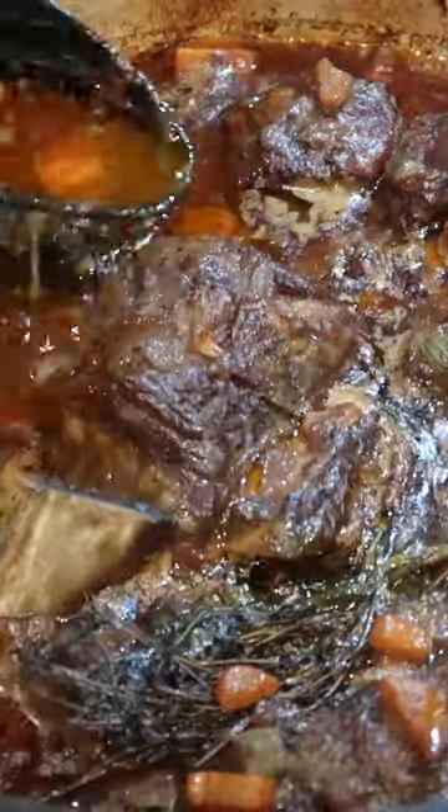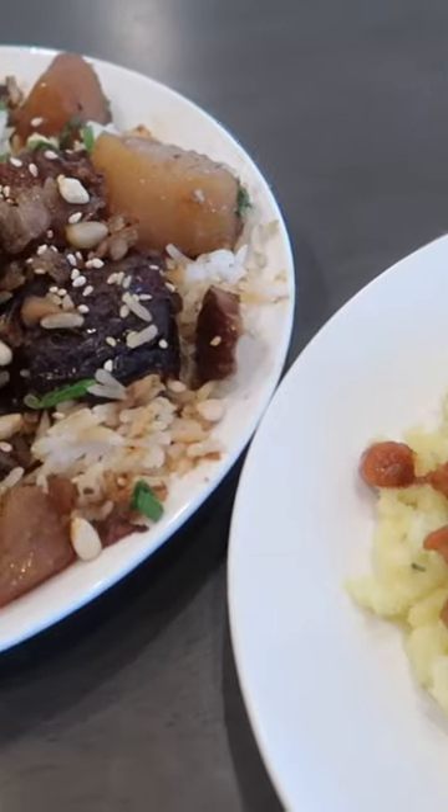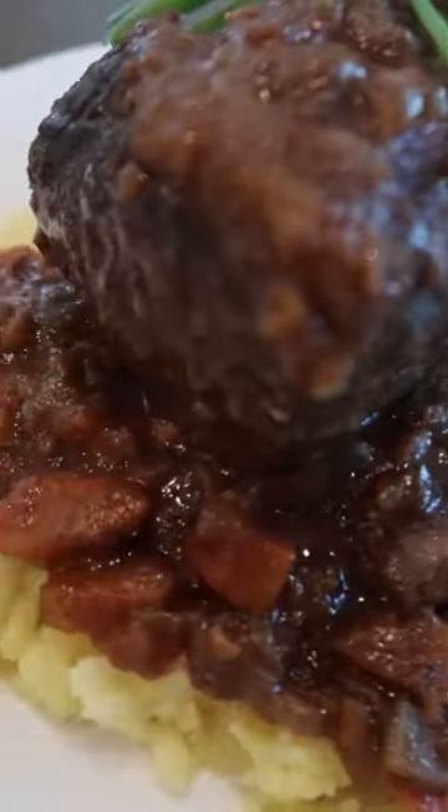Yesterday I not only uploaded my recipe for French braised short ribs, but I also turned it into a side-by-side comparison with kalbichim, or Korean braised short ribs. I made these recipes within days of each other, and I thought it would be a good idea to pit them against one another.